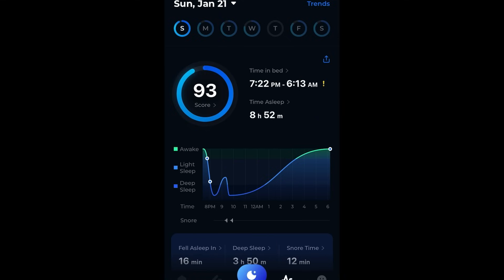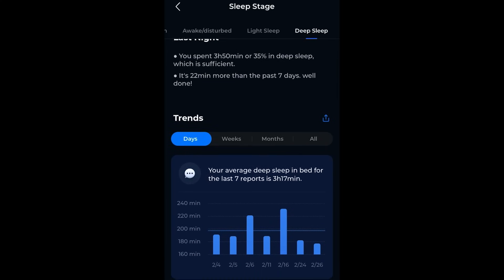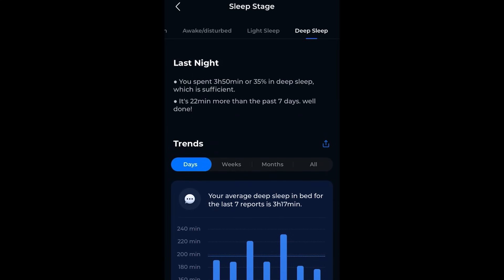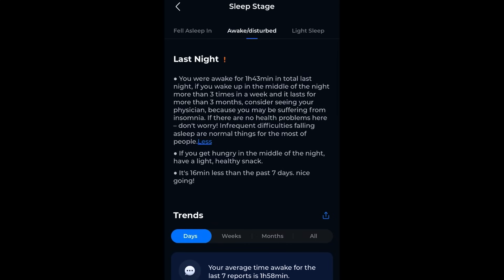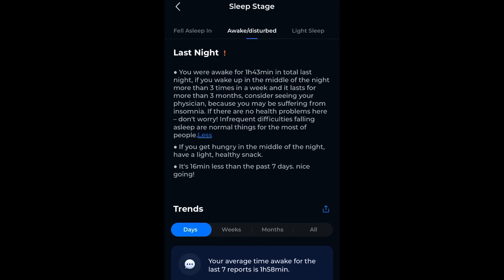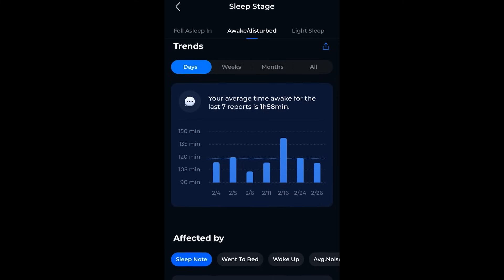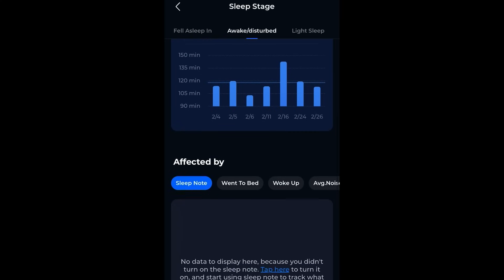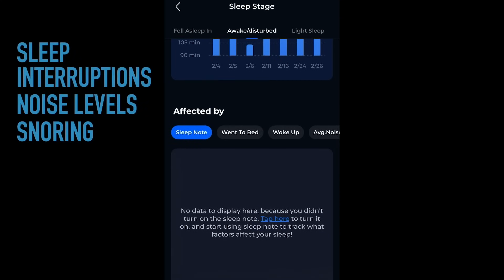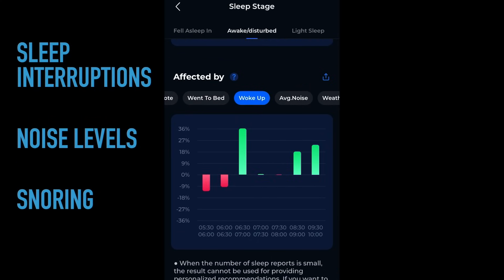If you scroll down and look at the sleep stages trends, you can see for the last seven reports your awake time — for example, one hour and 58 minutes on average — telling you how long you were awake between the beginning and the end of your sleep window. You can start to see that you're having sleep interruptions. What's nice about the app is that because it's dealing with audio information, you can also see noise levels and what it catalogs as snoring.